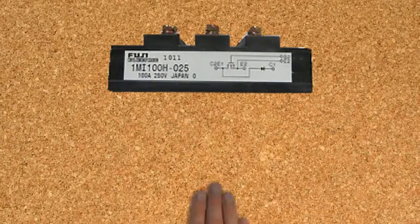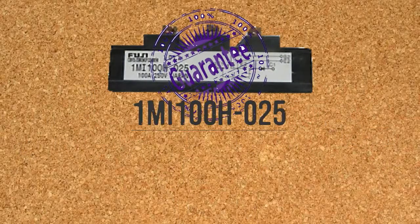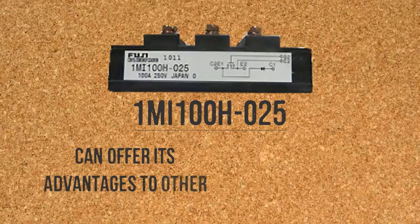Flexibility is also guaranteed, as 1MI100H025 can offer its advantages to other motor drives.